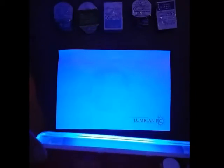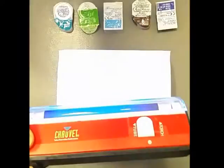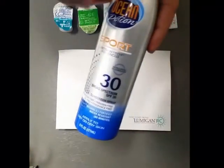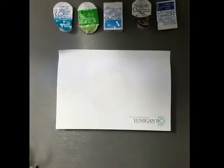So it actually glows, and what this is doing is it's reflecting UV light. I'll also use an SPF 30 sunscreen and we'll see what that does to the UV exposure, just as a control test.